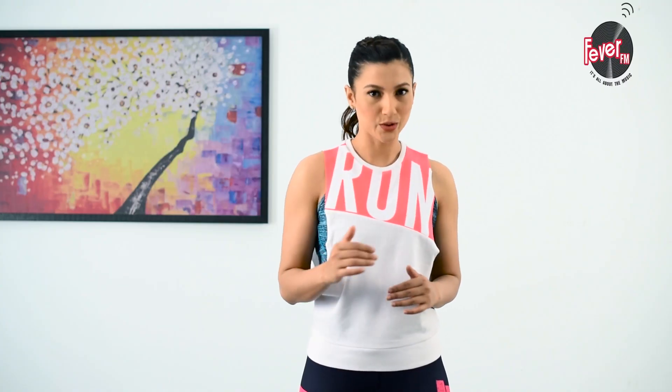Reverse lunge with a twist. This exercise adds a little bit of movement to your spine along with a lunge. This is a very effective functional exercise as it works on your entire body and also stretches out your back.